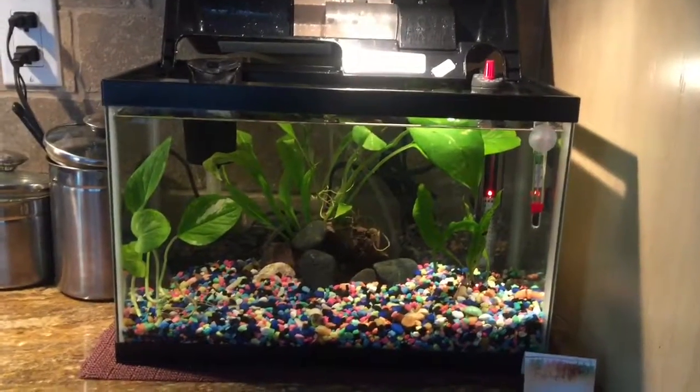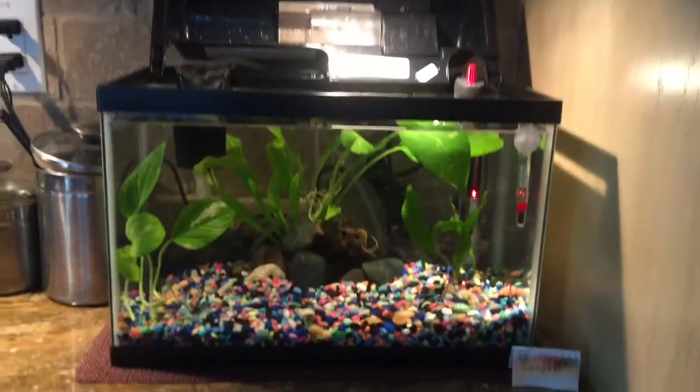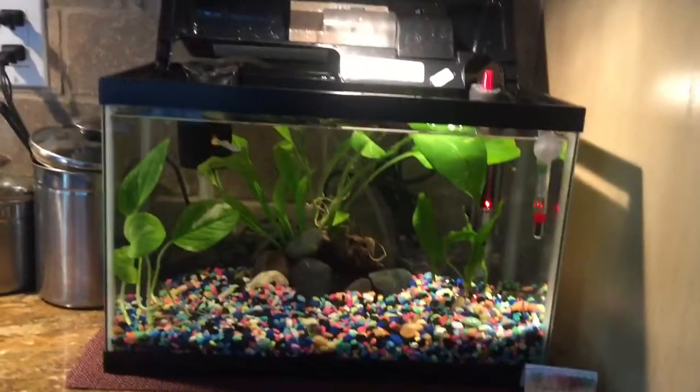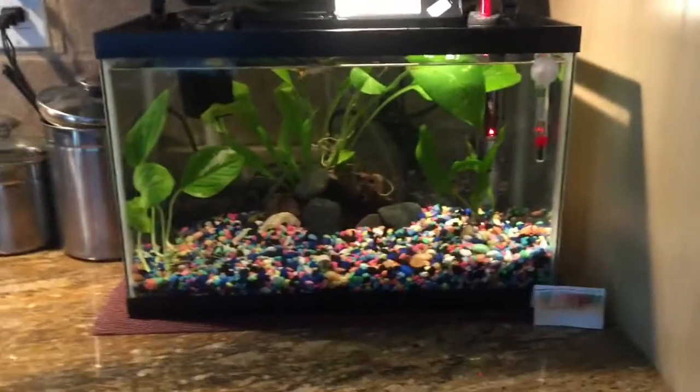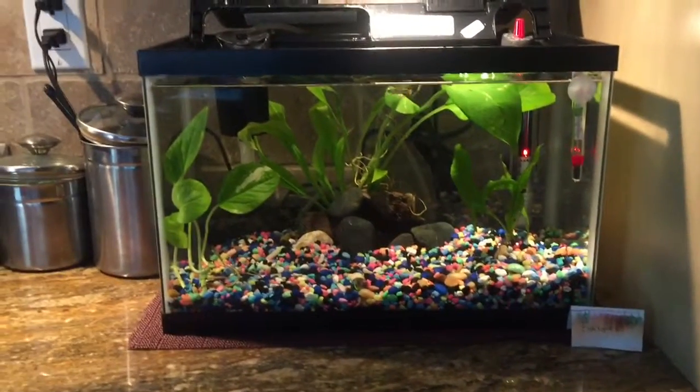Hello, this is hamster lover 11 here, and in today's video I'll be showing you my fish that I've had for a while, established in this cycled tank. It's a five and a half gallon tank and it's planted.